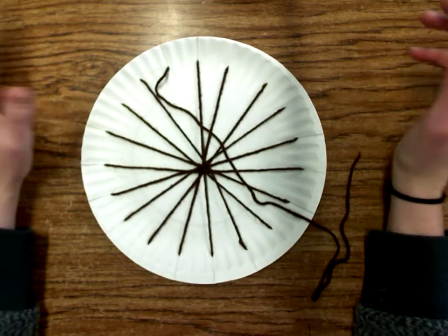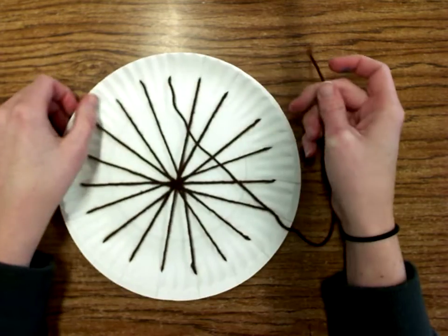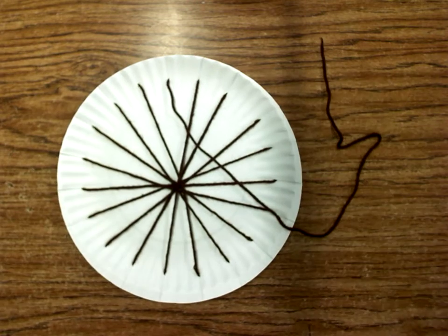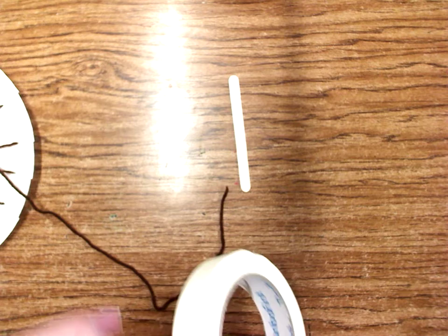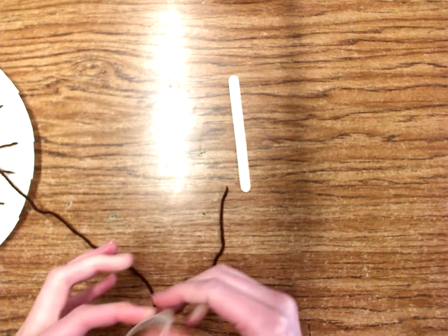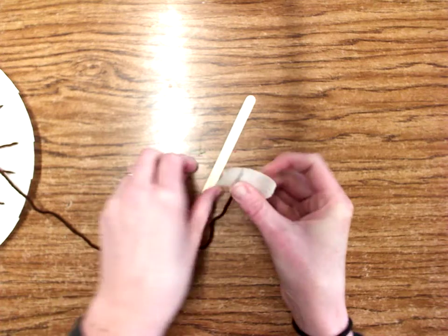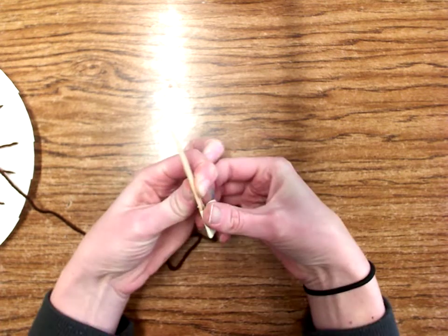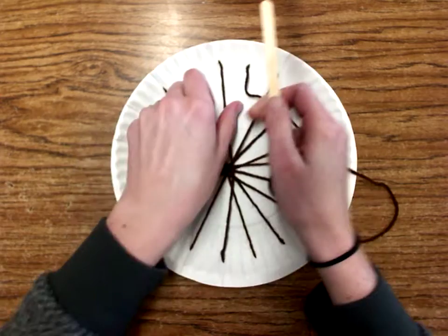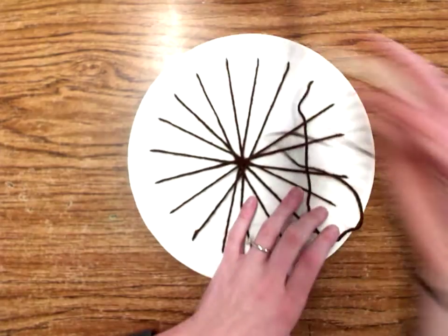When we weave, we always follow an over-under pattern. It really doesn't matter which direction you want to go in. Before I weave, I'm going to add a popsicle stick to the end — I'll get another piece of masking tape and wrap that around nicely so I don't have any pieces that are gonna snag. This is just gonna make our life a little bit easier when we weave. So like I said, over-under pattern — I'm gonna go in this direction because it's easier for me.